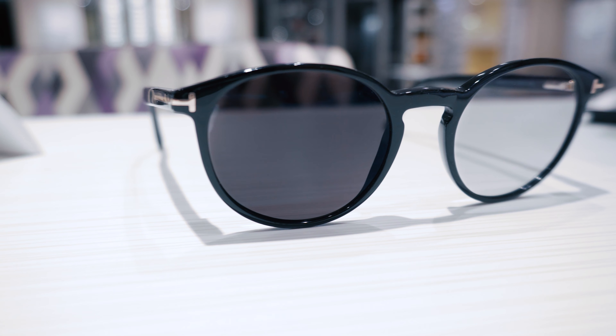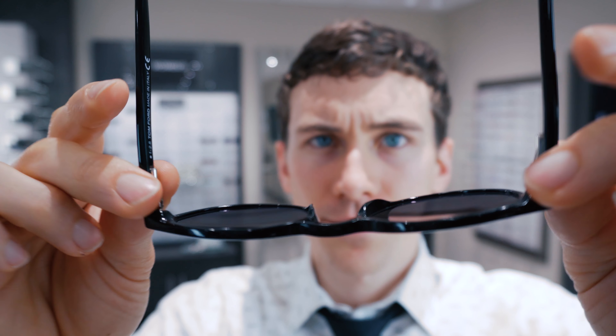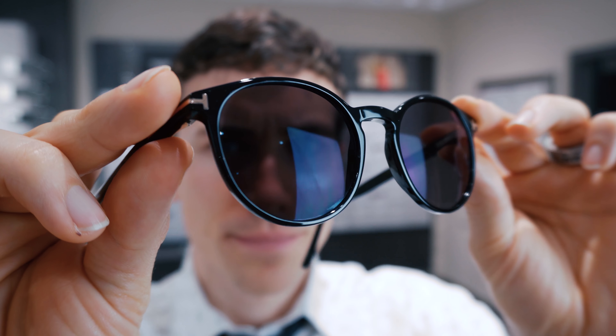In this video, I'm going to be trying on and reviewing the new Transition lenses, the Transition Signature Gen 8, going over the pros and the cons in today's Frame Friday. Let's take a look.